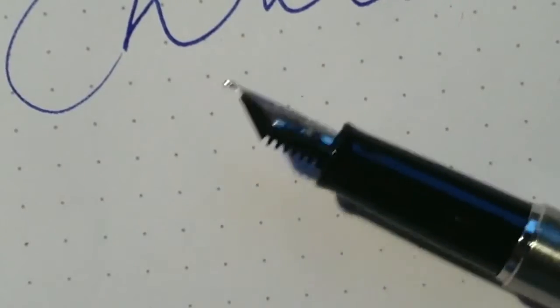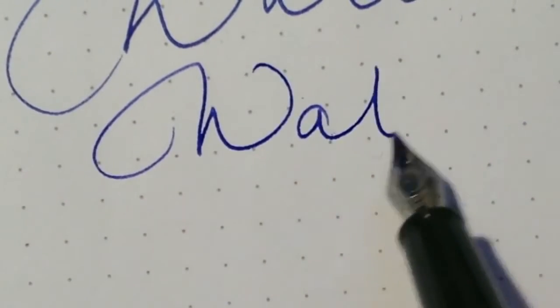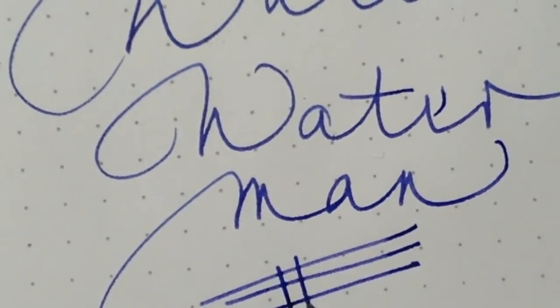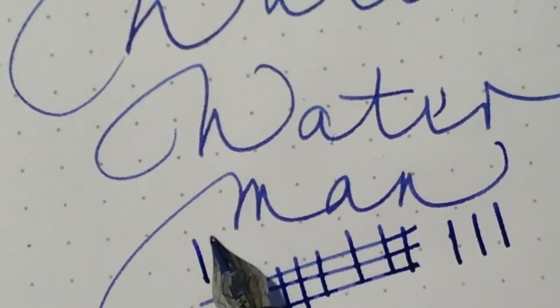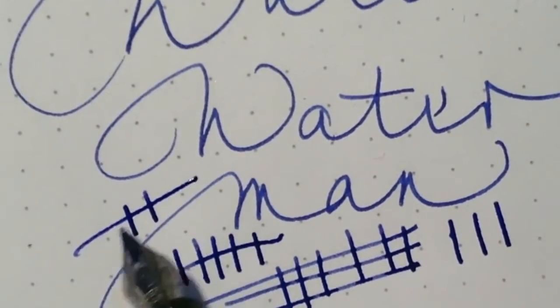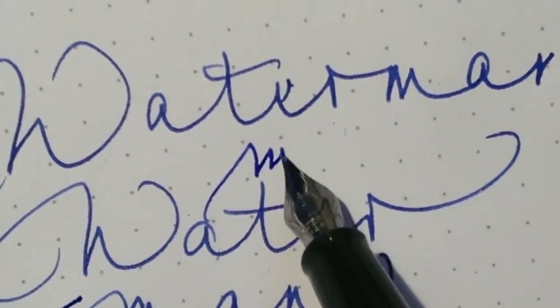Let's start with this pen. This is a medium nib and not very flexible, but it's a very smooth writer.